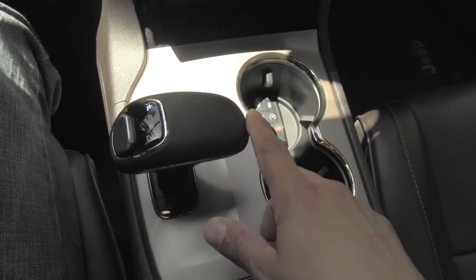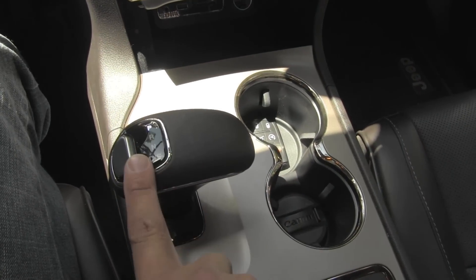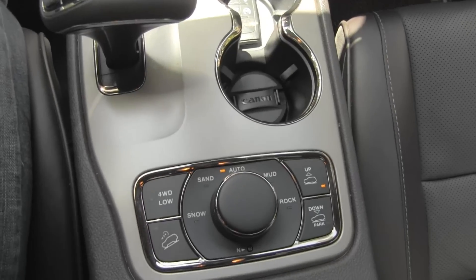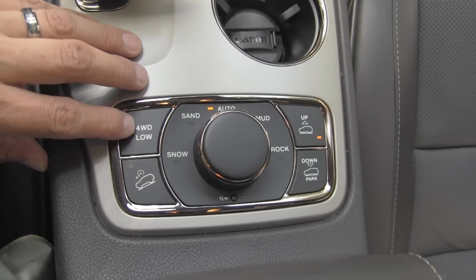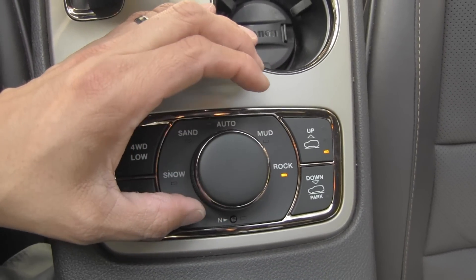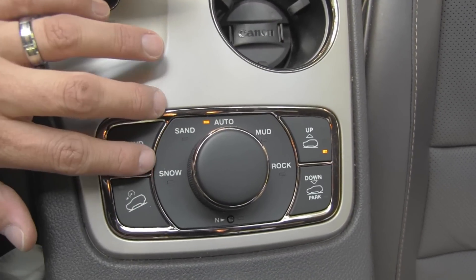Continuing down, the gear shifter is a joystick-style unit. You pull down to go into drive after pushing a button, and to return to park you go all the way forward — it always returns to center. There are two large cup holders, and below that is the terrain management system, similar to what Land Rover and Range Rover use: electronic buttons for four-wheel drive low, hill descent and ascent control, variable-height suspension, and terrain mode selection that adjusts the four-wheel drive, suspension, and traction control behavior.